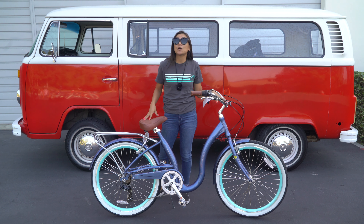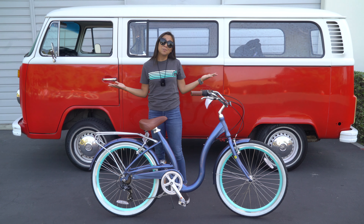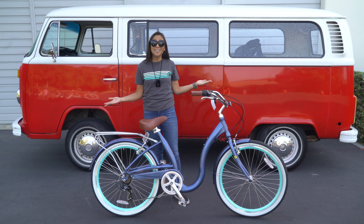Is this the best women's step-through bike on the market? I'm biased, but I have to say yes, it is.